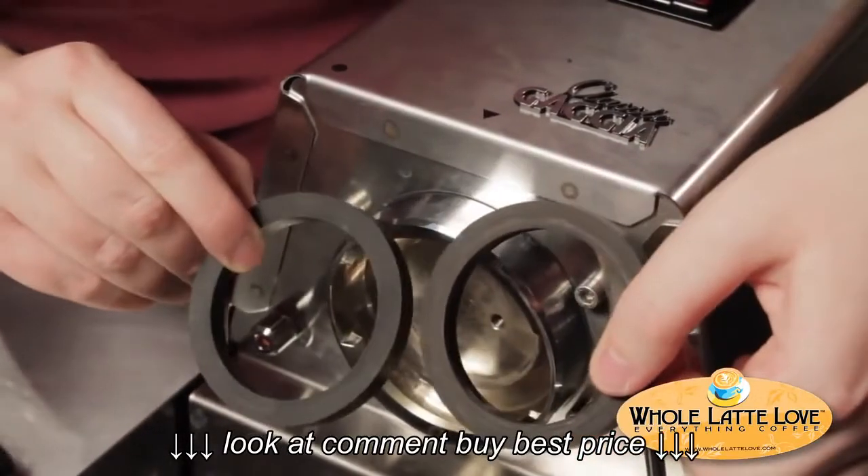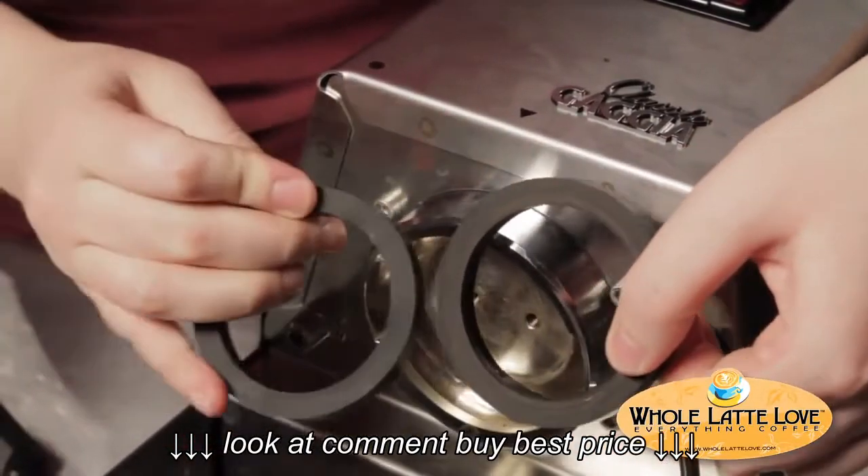You can see the difference between an old one and a new one. You can see the little worn ring on the old gasket — that's why they begin to leak.